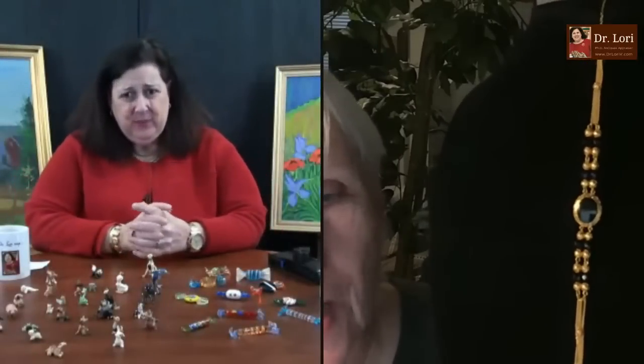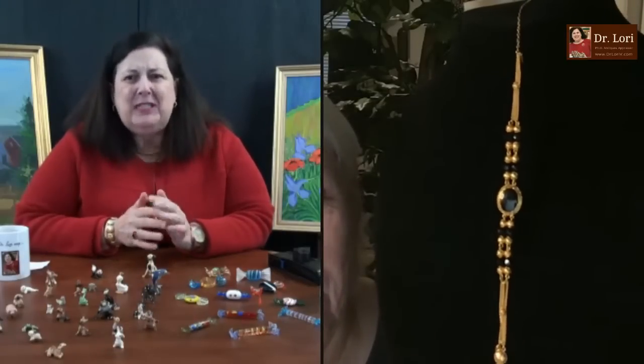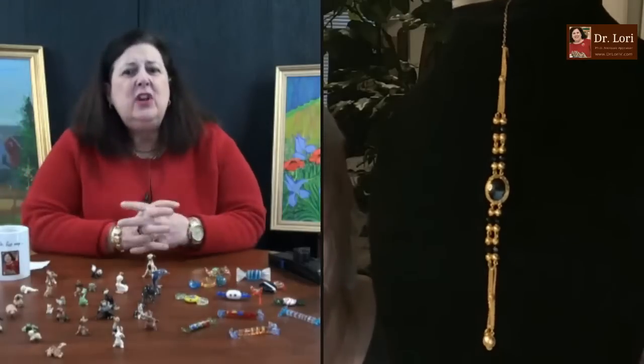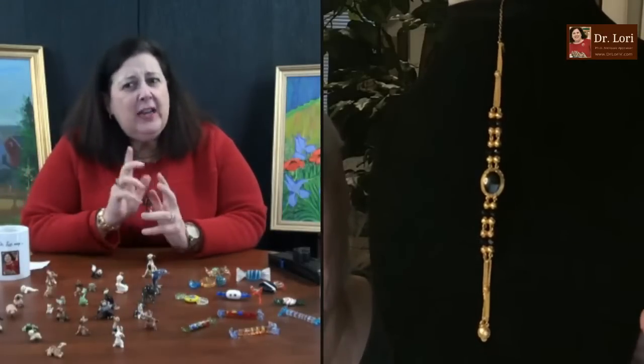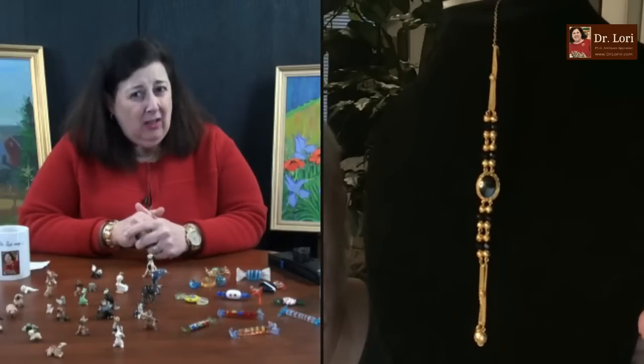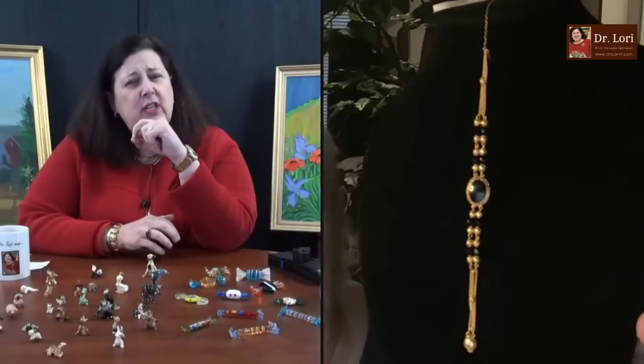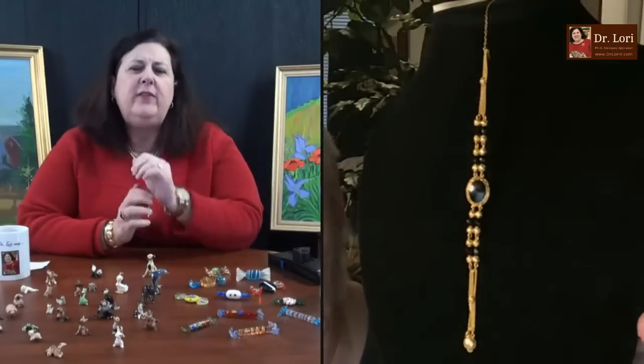It will depend. Oftentimes, if the clasp is 18 carat, you could have an 18 carat gold piece. Typically, you don't have an 18 carat gold clasp on some piece of junk. However, on a piece like this, I would think that the setting would be marked as well — that rondelle in the middle would usually be marked too. Tell me the story of this — how did you acquire it?